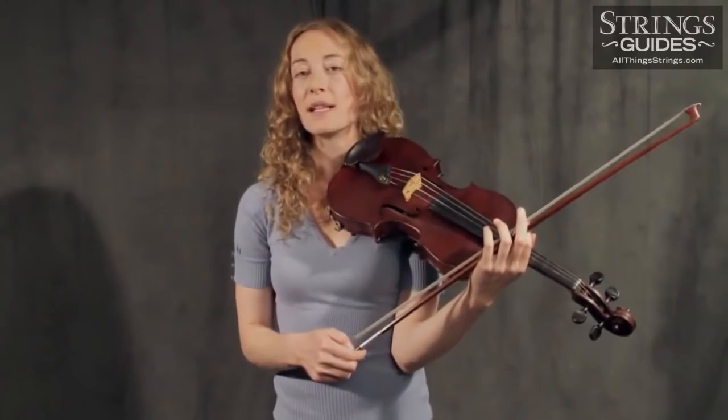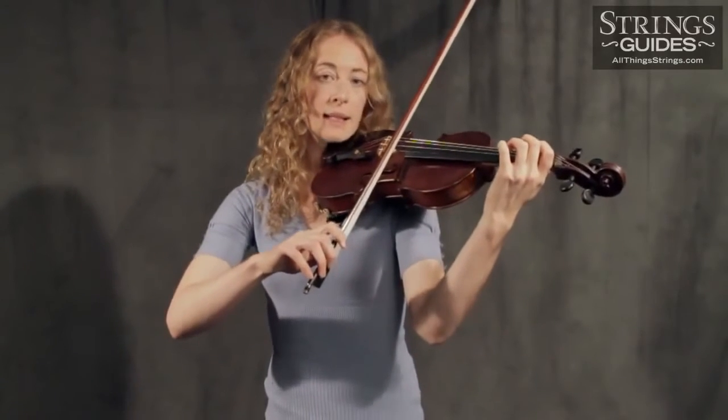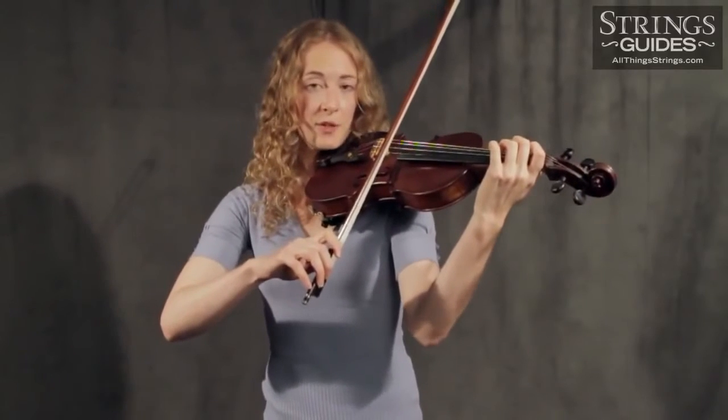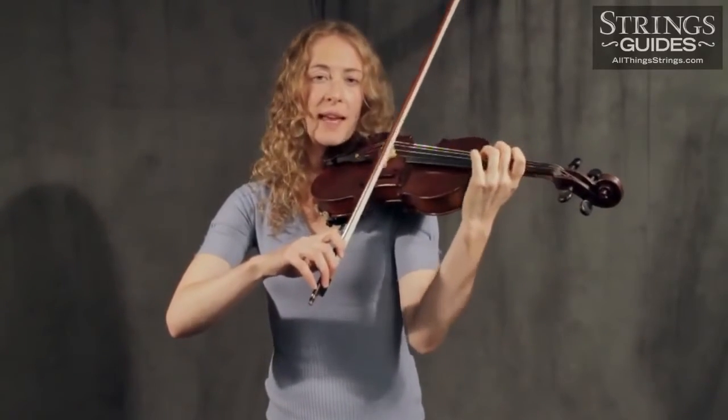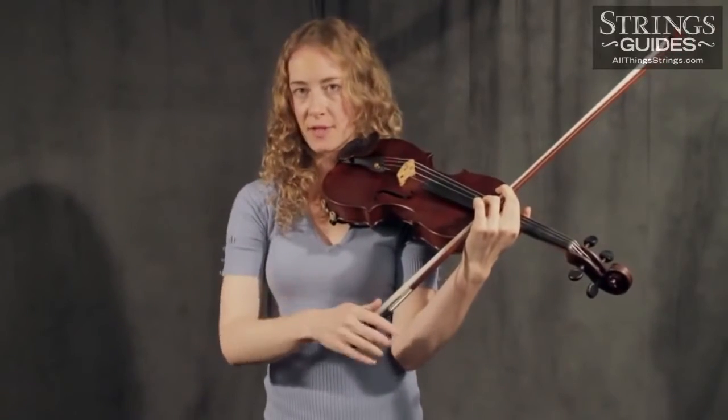Now you must learn to combine these two actions. Place your bow near the balance point again in preparation for another down bow. Lean into the stick, and at the precise moment you begin to open your elbow, release your finger pressure. Imagine your hand rotating out and away from you as the bow releases out of the string.